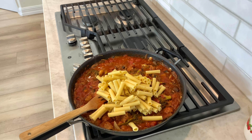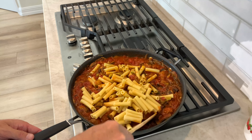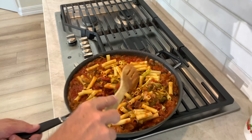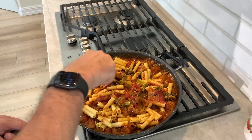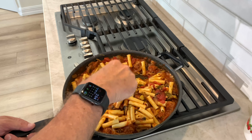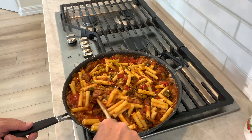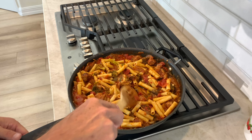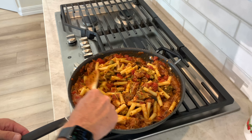Beautiful — can't have sausage pasta without pasta. Now what we want to do is let this reduce down and get the flavor into the pasta. The pasta was slightly undercooked, al dente. Don't be afraid to add a little water or chicken stock if you think it's a little thick. We'll let that cook out.